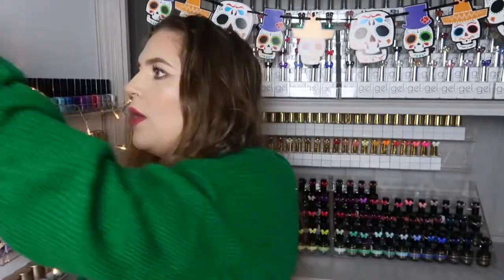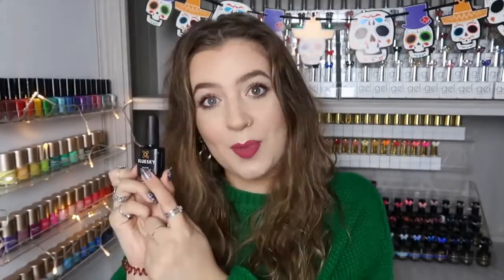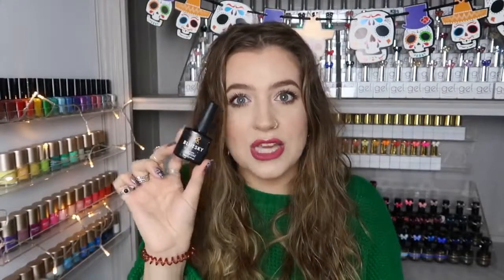I've also gone through one bottle of the Blue Sky no-wipe top coat. I don't use this on clients or myself — it's purely for doing my nail swatch dips. When I get new colors in, I paint two coats of color and use this as the top coat on my swatch sticks. I'd rather use this cheap one up on swatches and save my good top coat for clients. I'll keep repurchasing it for nail swatch dips.